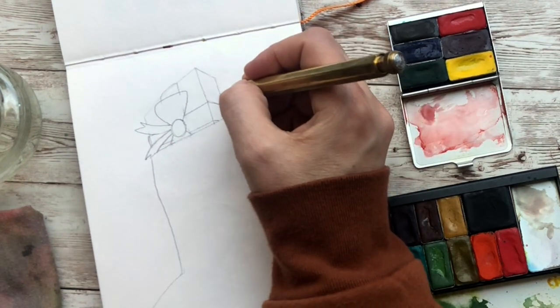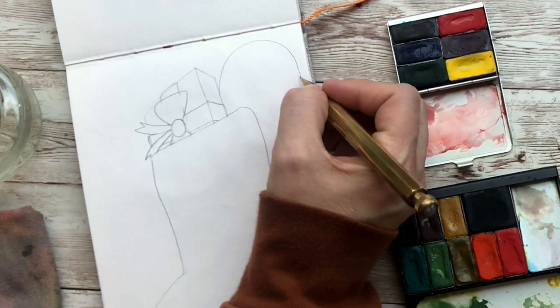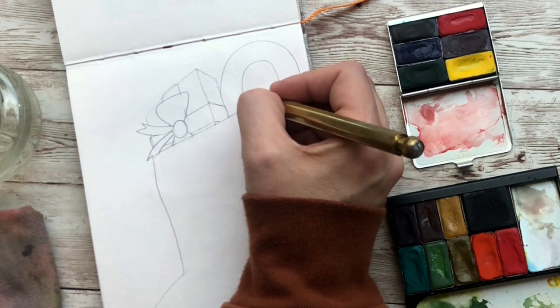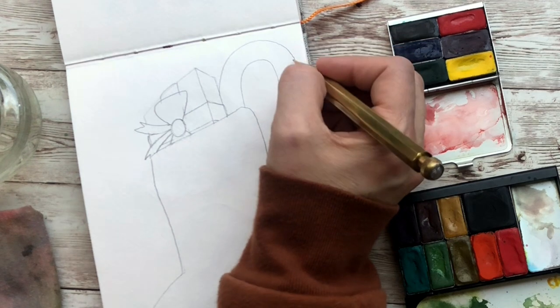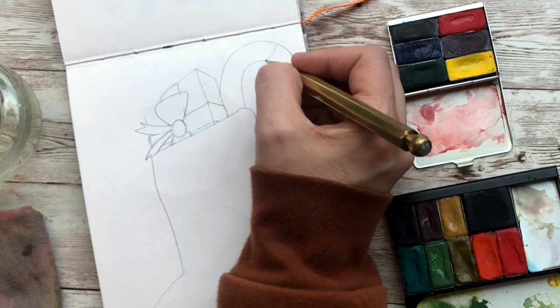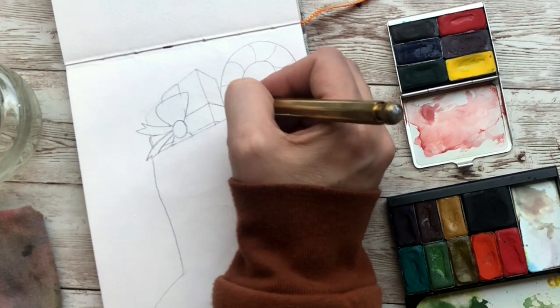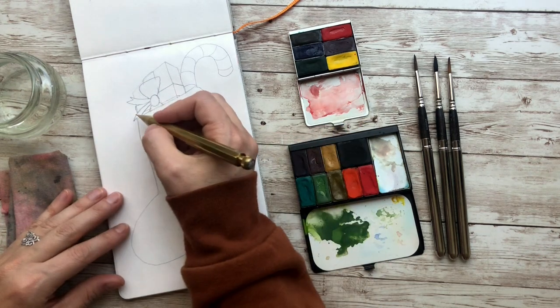Let's just do one other thing — we're going to have a candy cane coming off here. So you're going to make a half circle, make an end like a really thick candy cane, and then kind of follow it down. And then to make your candy cane stripes you're going to curve them, and they're going to continuously go the same direction but making that curve so it looks like the candy cane is rounded. And then our stocking is full.